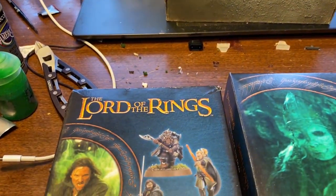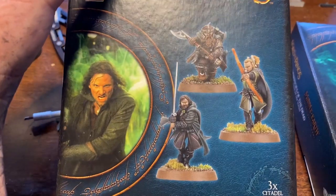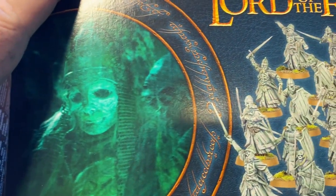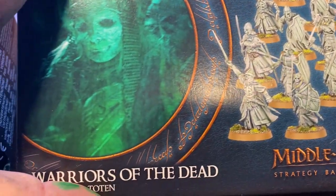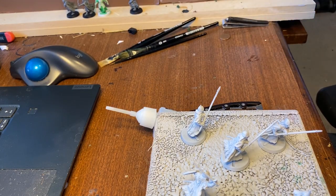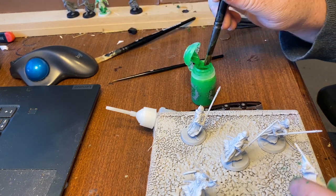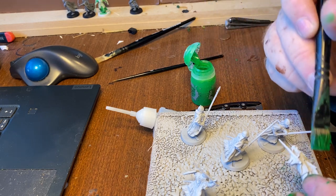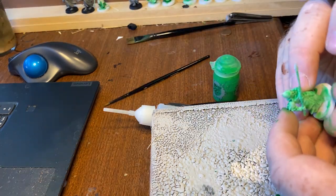I wanted to make a book nook for a while as a gift for my dad who loves Lord of the Rings. One of my earliest loves of books came from my dad reading us Lord of the Rings at night. I wanted something he could put on his bookshelf. I thought of caves, Bilbo and Gollum, Goblin Town, but I decided on the Dead of Dunharrow because I just loved the models.